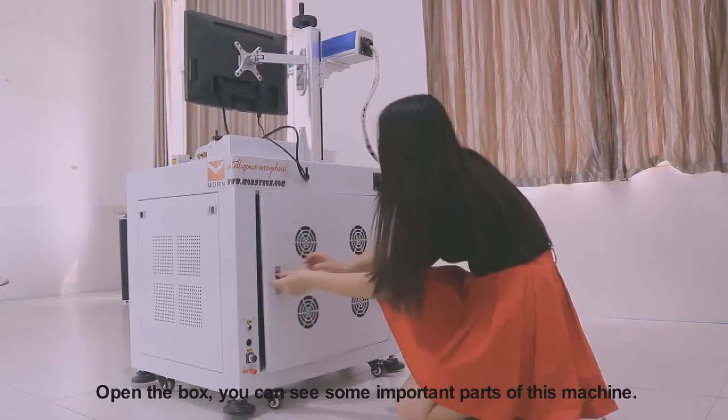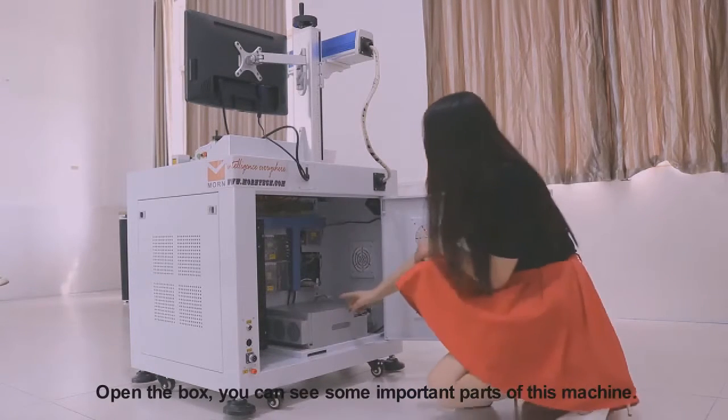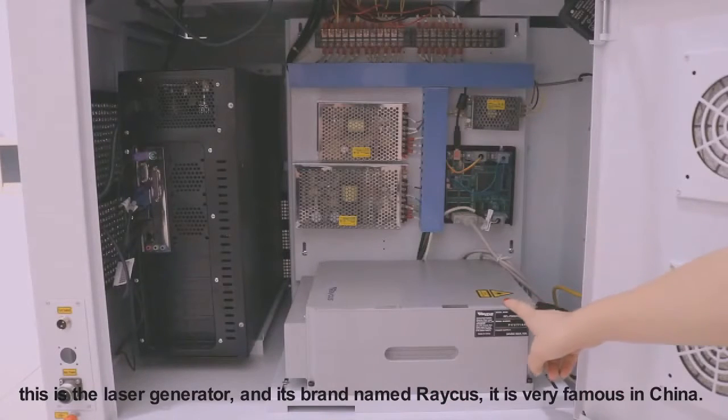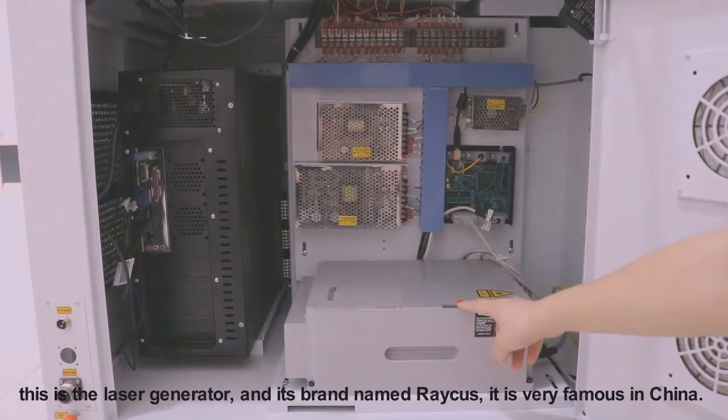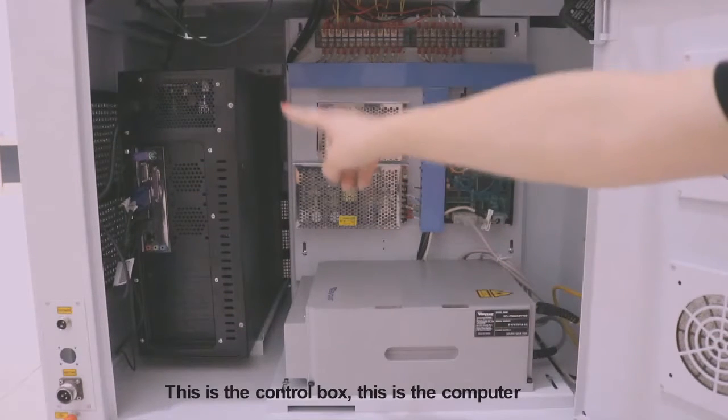Open the box — you can see the key and some important parts of this machine. This is the laser generator. The brand is named Recurse; it is very famous in China. This is the control box. This is the computer.